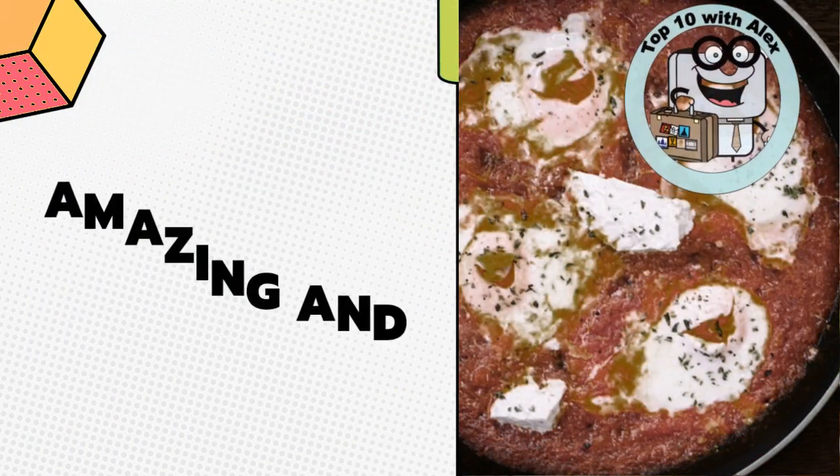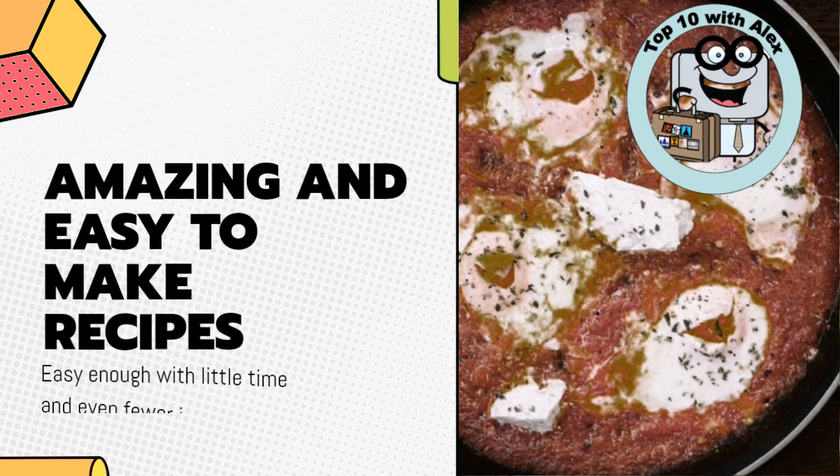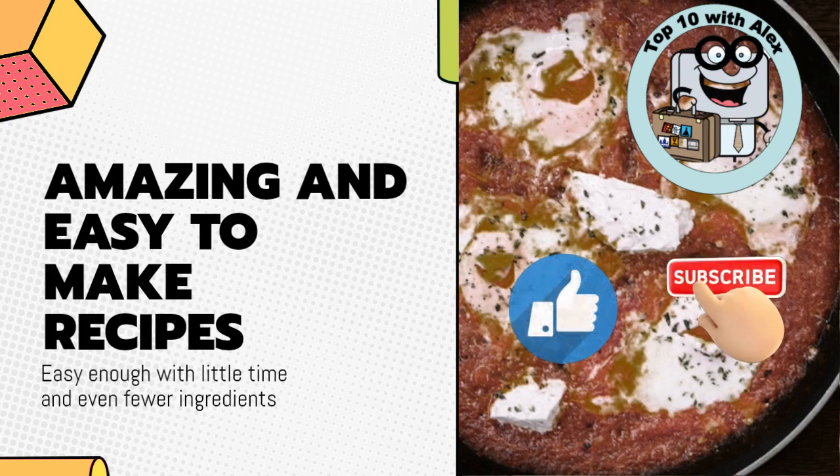Thank you Emily! That looks delicious! A full list of ingredients, together with cooking instructions, are included in the video description. Please like and subscribe!